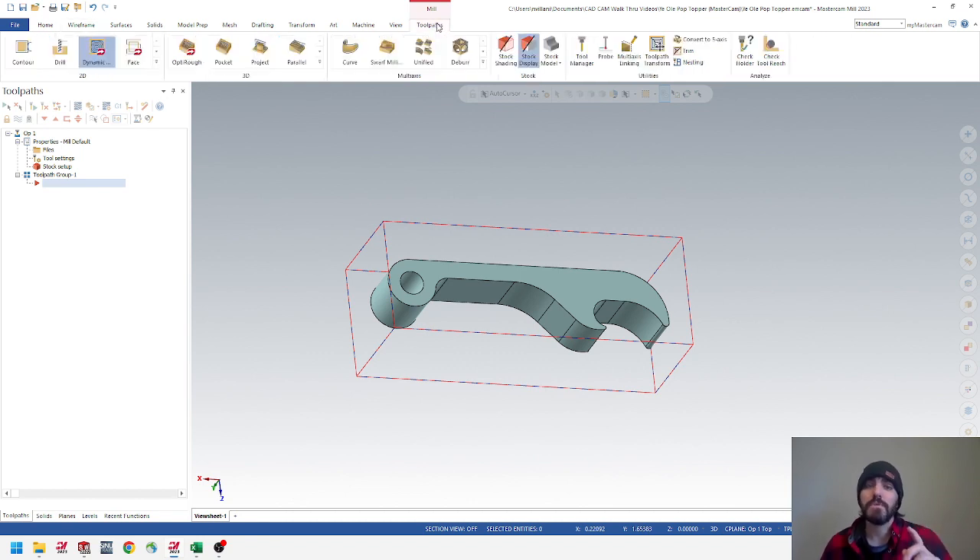Stock and wireframe are set up. Before programming toolpaths, let's set up a proper tool library. Previously we used default libraries and searched through 500 different tools. In this instance, we're going to pull the tool library we're using inside the actual machine. I created a carbon copy of it with all measurements matched — we want to see that during verify and simulations, and when we post our programs we want to make sure the tools match and we're using the correct tooling.